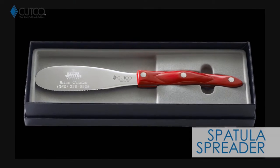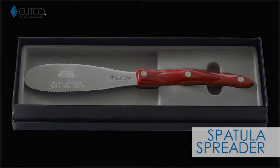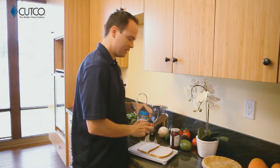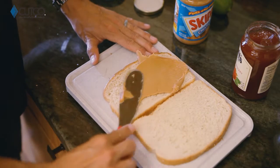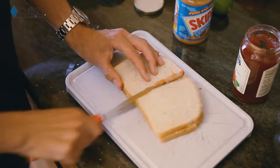The gift you were given is called the spatula spreader. This is one of my personal favorites and you're going to find you can use this for a lot of different things. Most obviously sandwiches. It's very flexible, which means it's going to be very easy to get into jars of peanut butter and jelly. You can scoop, spread, and cut all with one tool.